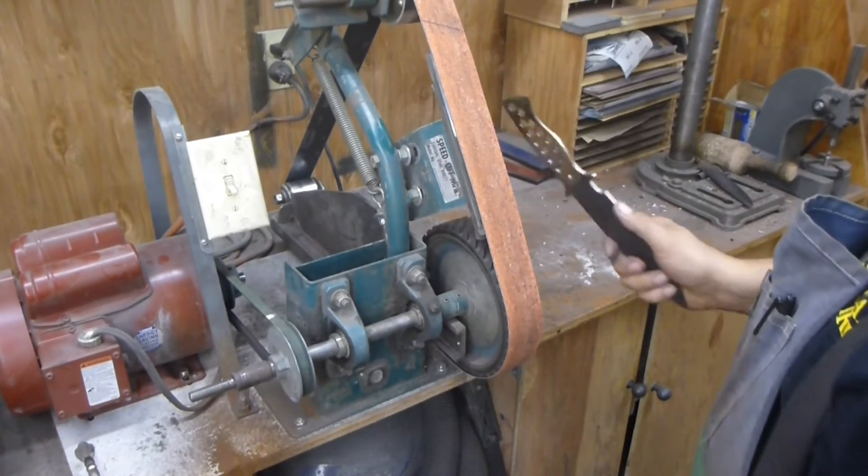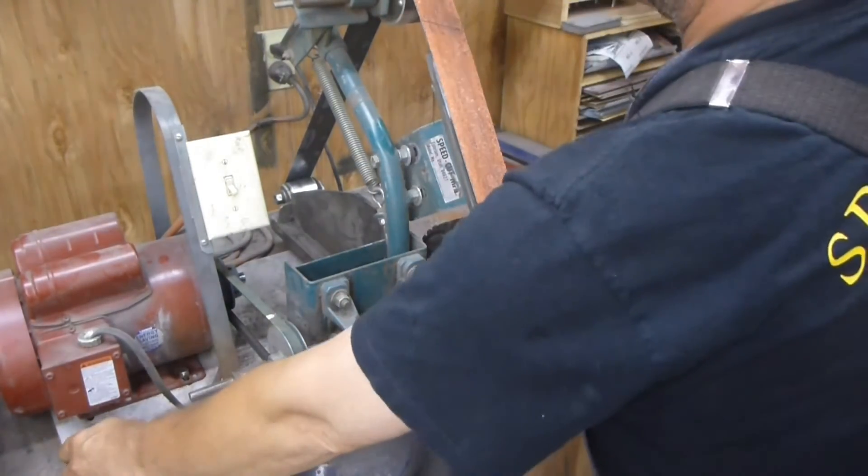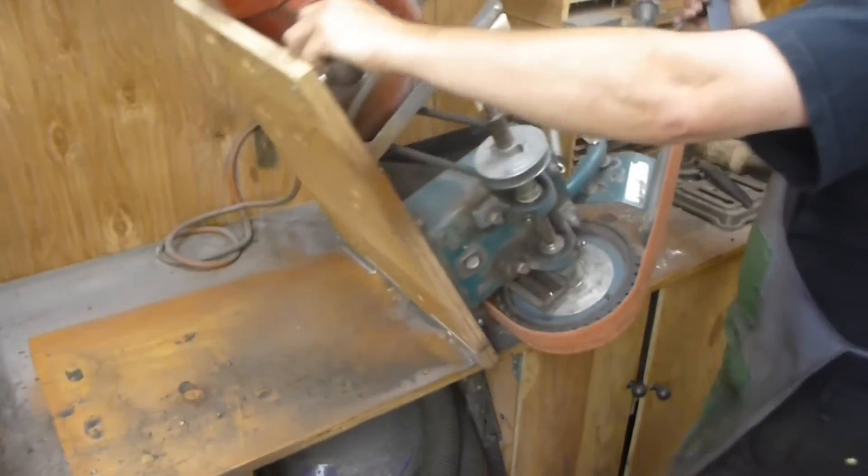Okay, so my belt is center to center, and all I have to do is tilt my sander over on the hinges.